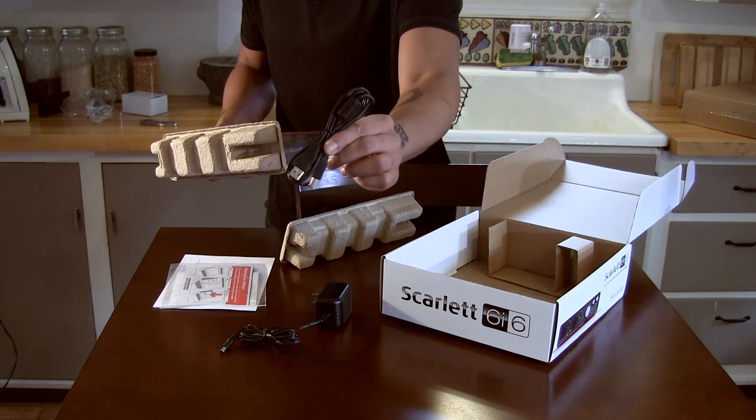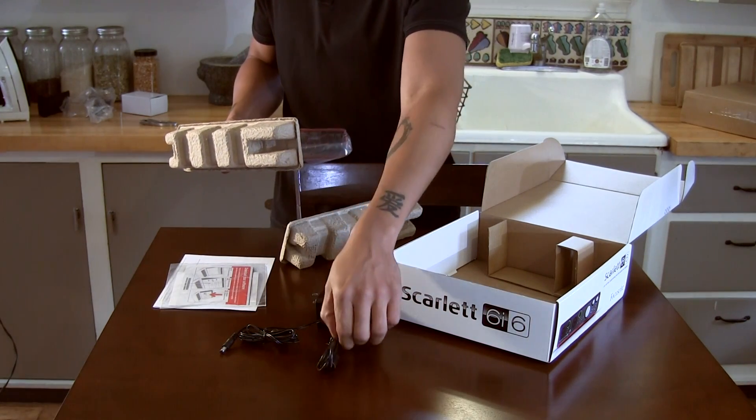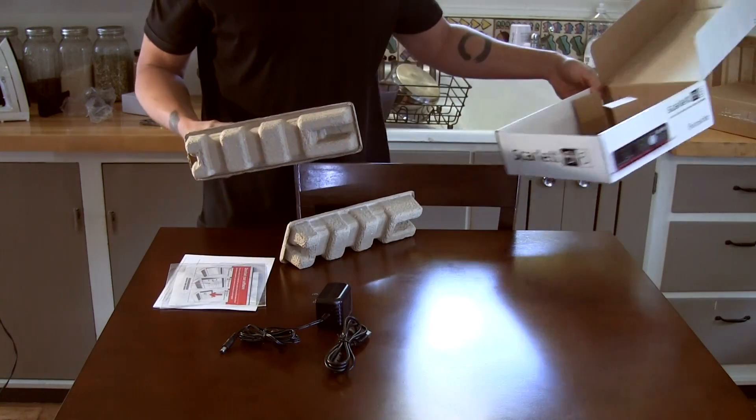There's a standard USB cable here as well.